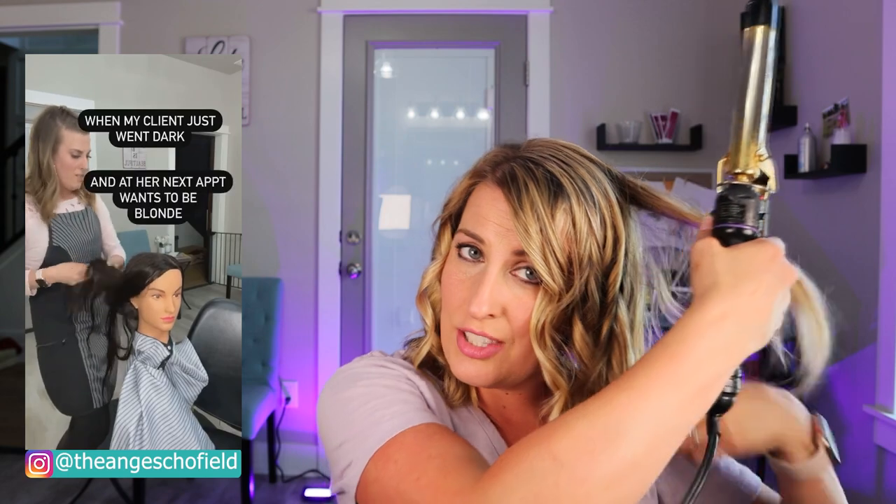I know some of you may not be able to spend all of your time on YouTube, so I am all over social media — I'm on TikTok, I do Instagram Reels, and I'm on Facebook. If you want shorter content, those are perfect platforms to come watch me. I will link those down below.